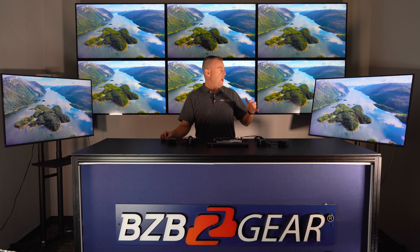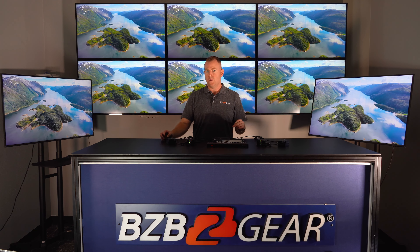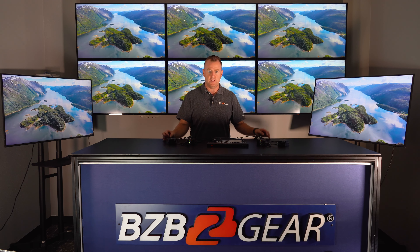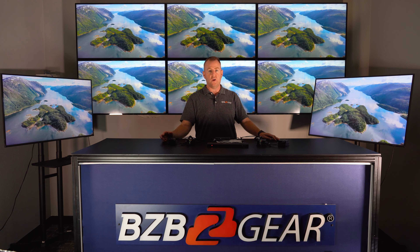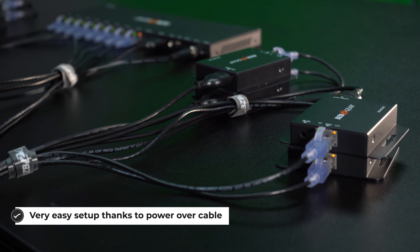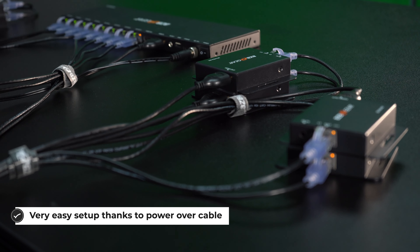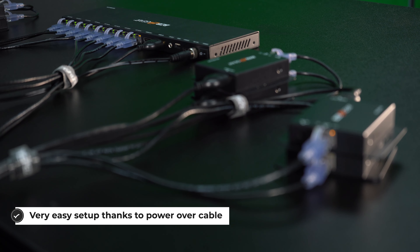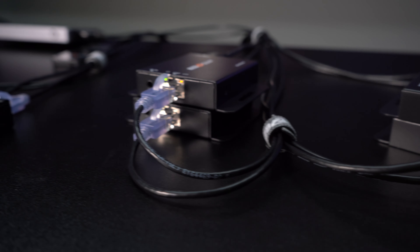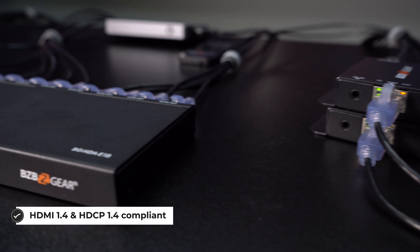As you can see, we have eight displays going because this unit supports one HDMI input to eight HDMI outputs, and they're all run over CAT6 category cable. You just plug in the CAT6 into the CAT receiver and you're good to go. These receivers are POC — power over cable — so you don't have to worry about plugging in any extra power. They're actually powered from the transmitter.